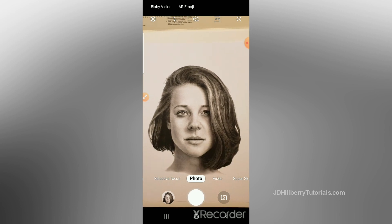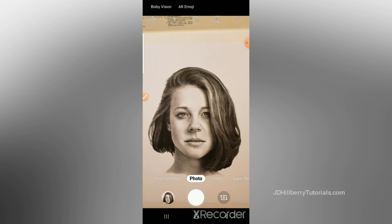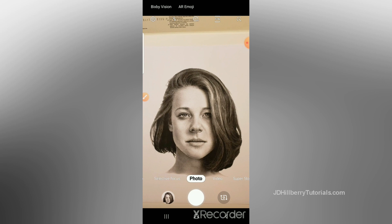After you think you're squared up, then either get closer or zoom in to fill the frame with your drawing. You want to make your drawing as large as possible in the photo. Don't snap the picture just yet — there are a few other things we need to do.